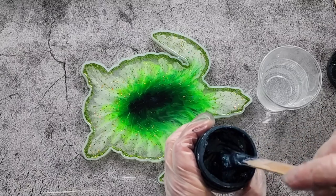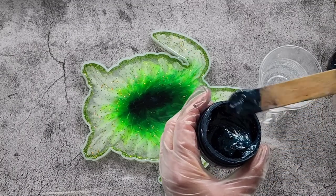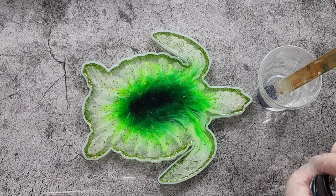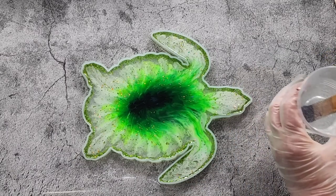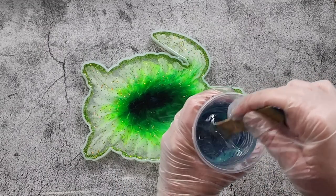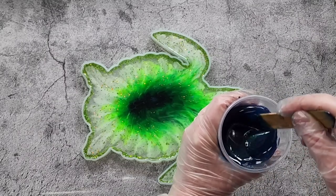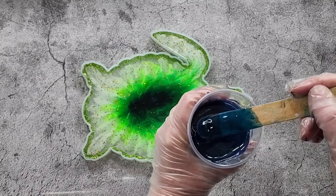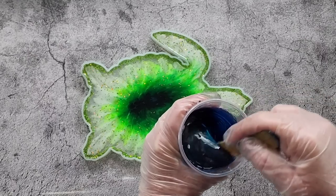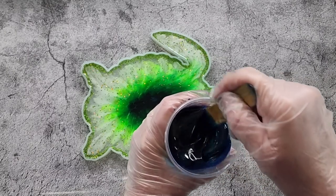If that happens to you, just pop the whole container with its little lid on - I put it in a bowl of boiling water and it goes back to runny and liquid again. There's a little tip for you if that ever happens. Let's stir this up and see what we're going to get. Might have to put a little bit more in - actually no, it seems to be alright. It's just taking a while to blend because it was so thick.